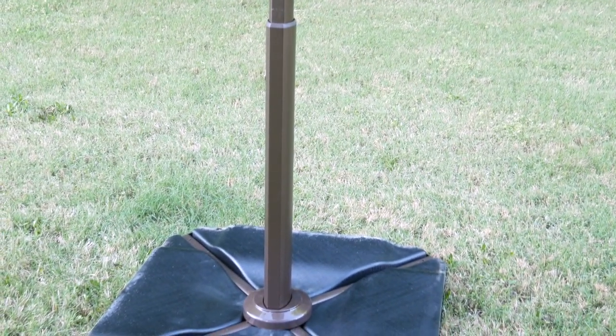We have had umbrellas in the past and the second a wind comes along they blow away. Well, this was a pretty windy day and with those weights in place that umbrella did not move. I will put all the details down below if you're interested in this product.